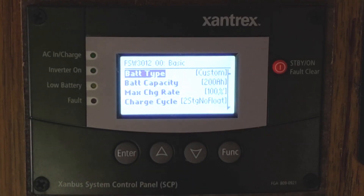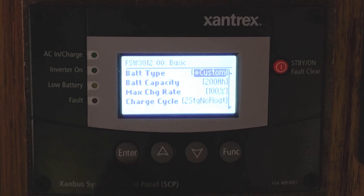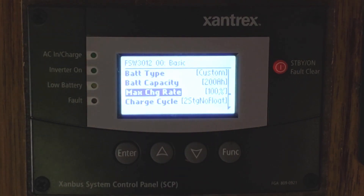For battery type settings, I've got mine set for Custom, which is what you'd set for Lithiums, but you can adjust that to AGM, Gel, Flooded, or Custom. You can also set your battery capacity — I have 200 amp hours. Max charge rate is set at 100% because Lithiums can take a lot of charge very quickly.